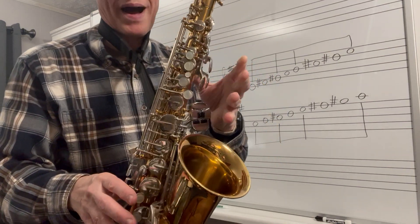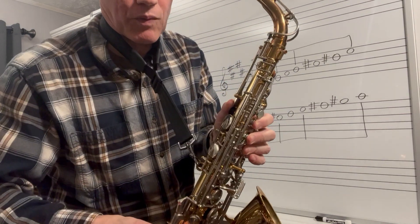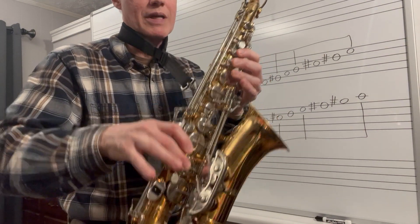Then A, B, wide open C sharp, then you'll play your D sharp, octave key, one, two, three, one, two, three, and the top pinky key of the right hand.